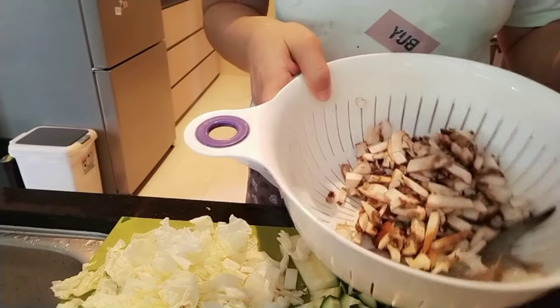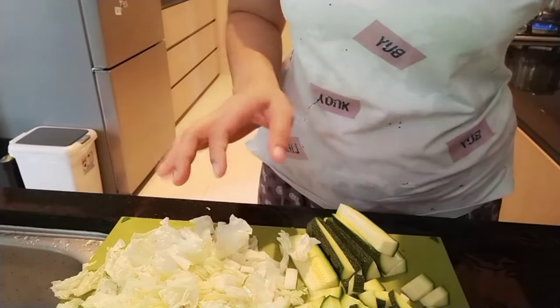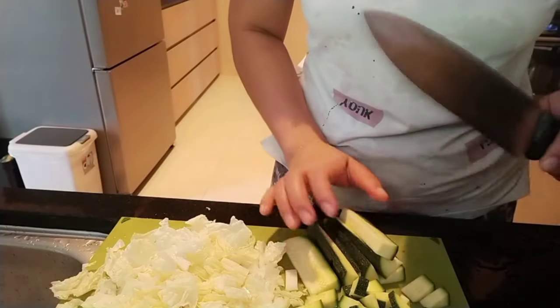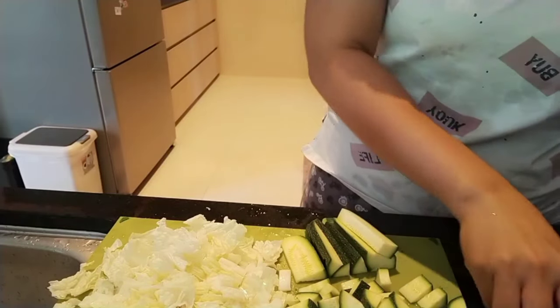Whatever you have in your fridge, you can use it. And then we have the mushroom cut into small pieces as well. We also have potato cut into cubes. We just dump everything together and boil it until all well done. This is just our simple ingredients, simple soup.